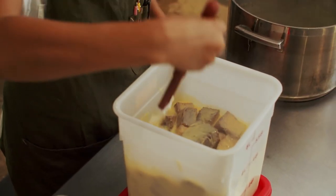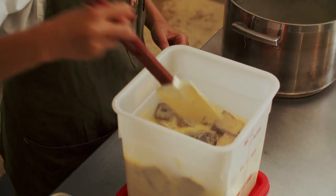Now I'll take you over to the market window where you can get a scoop of the butter croissant ice cream.